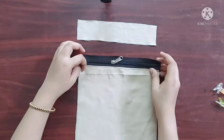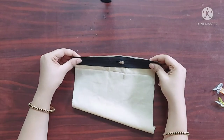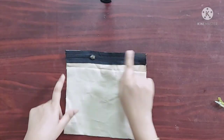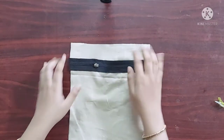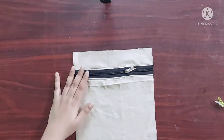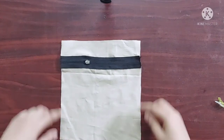Next, on the other piece of the fabric I am going to place the zipper with its right sides facing downwards like this, and I'll give a straight stitch here. Now it's done. Again on the wrong side of the zipper I am going to give a top stitch on the edges of the zipper.